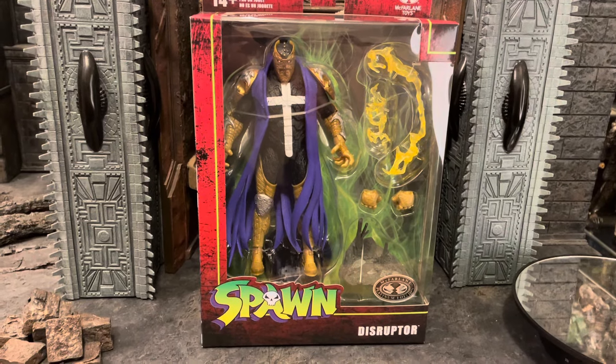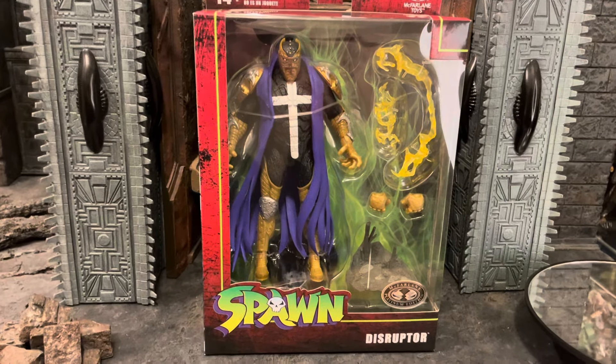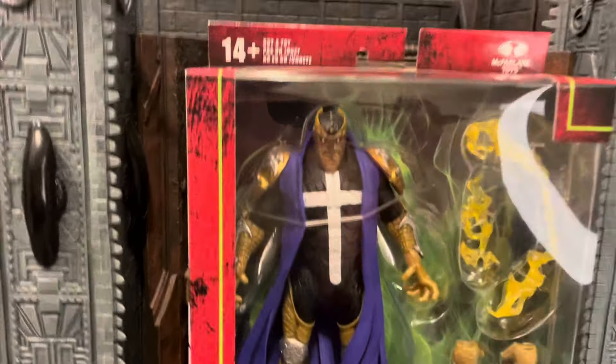What's up guys, Ricky here with another review on the Platinum Edition McFarlane Toys Disruptor from Spawn. I got this one off eBay because I couldn't find it anywhere else, but I really wanted to get it.